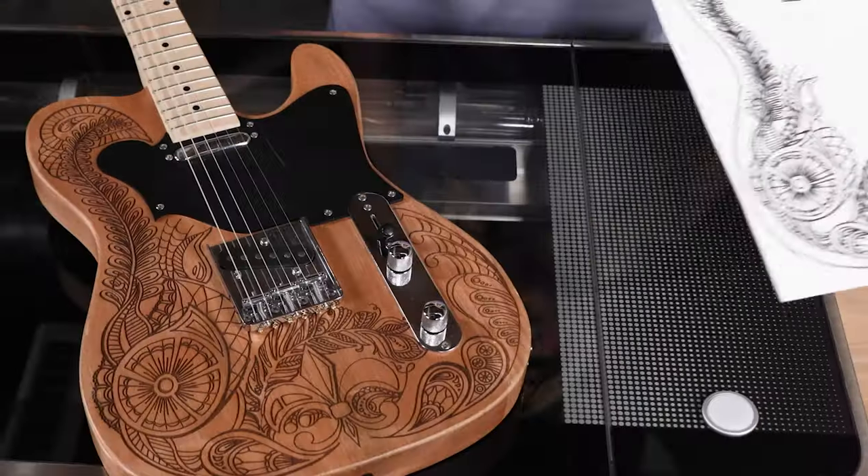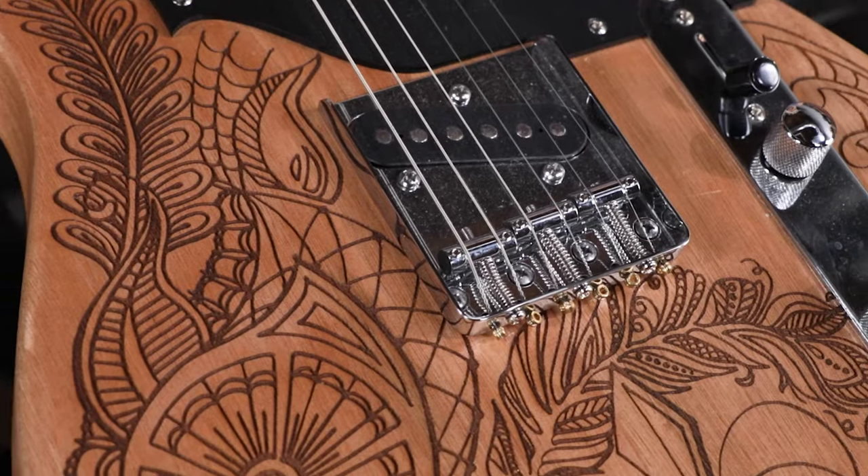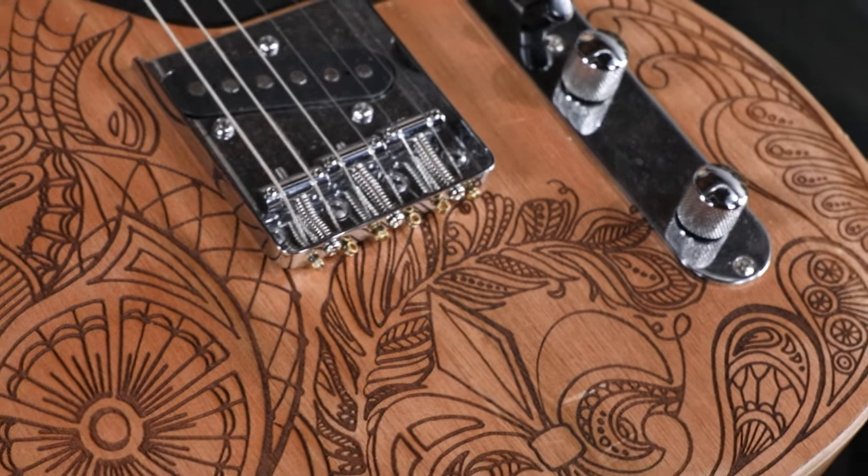This guitar was actually created with just that technique. We placed a drawing onto the bed of the Glowforge, used the trace feature to capture it, and then printed the design onto the wooden body of the guitar. Isn't that amazing?